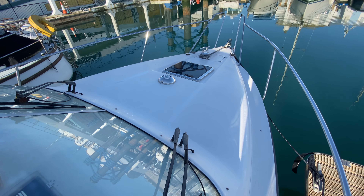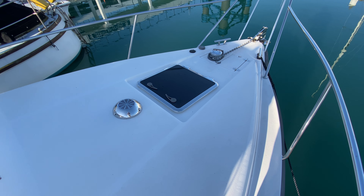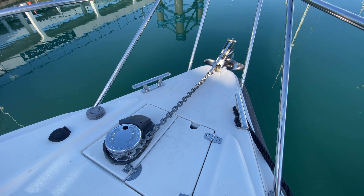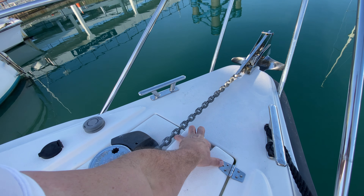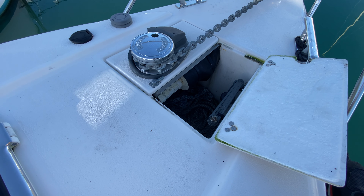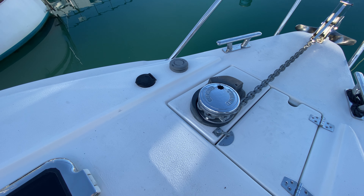Nice foredeck — plenty of room, probably room for two to sit or lay down in the sun. It's textured, so it should be non-slip. We have a hatch and a vent inset into it, giving light and air down below. Moving forward to the front of the foredeck, we've got the anchor in its roller assembly, and opening this locker reveals a nice deep anchor chain locker next to the windlass.